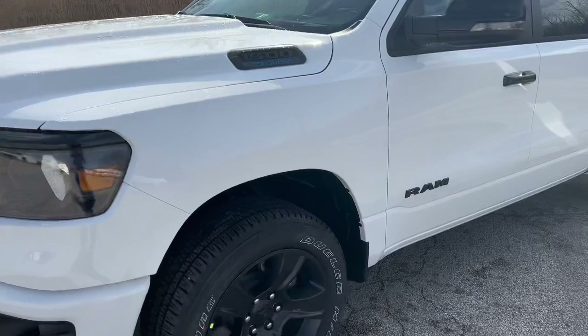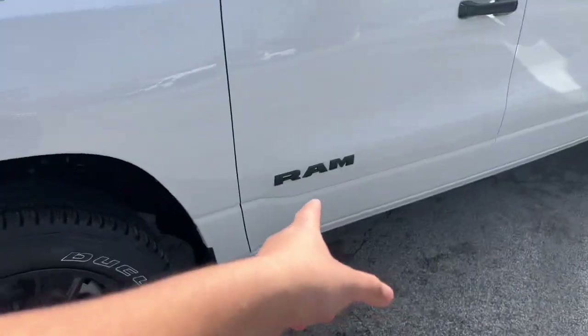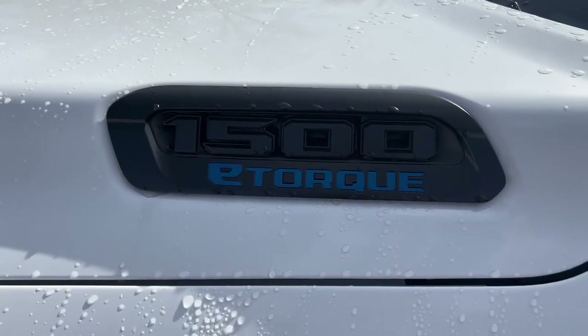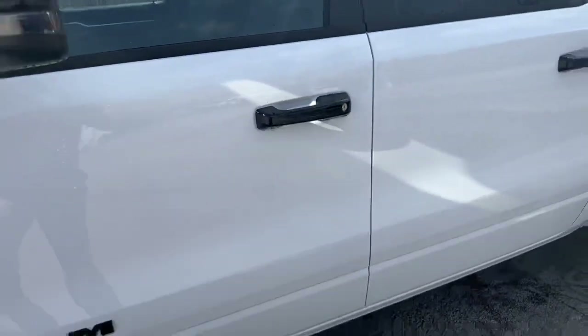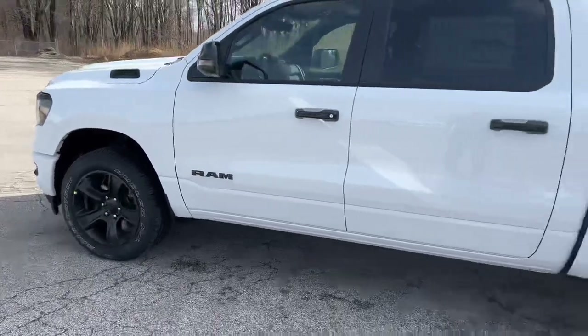Coming over here to the side, you do have blacked-out rims, your blacked-out badging, and then taking a look here at the 1500 e-torque badge, and then blacked-out mirrors — which all look really nice, especially with the white.